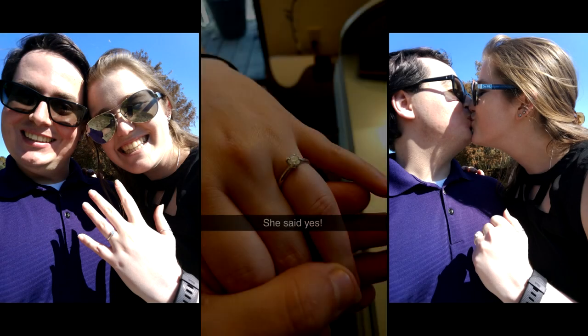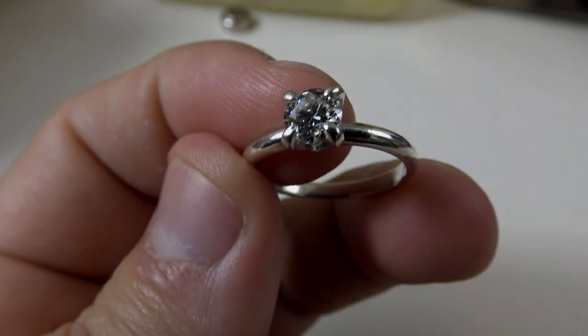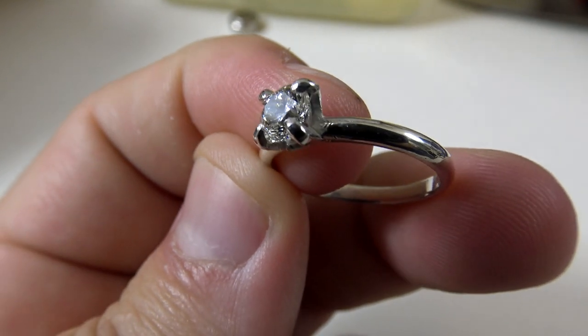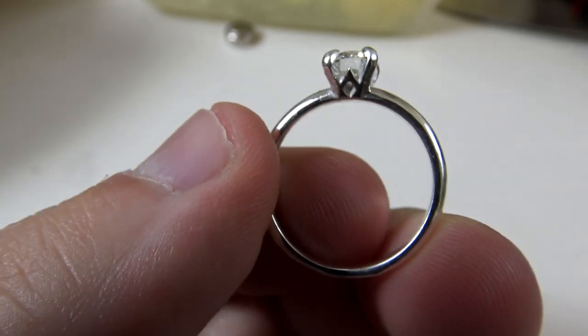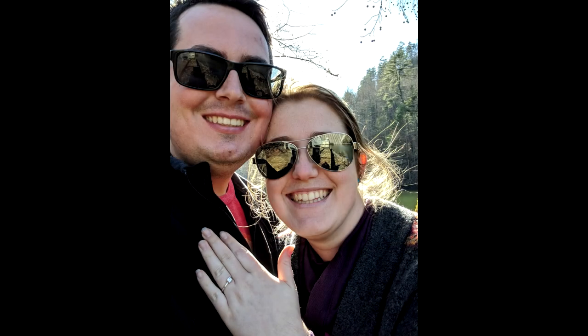Hey Ashley. Now that you've said yes and we're getting married, I have something to tell you. You know all those nights where I said I was at the hackerspace working on projects? Well, I was working on a very special project for these last few months. We've been together for six years and it was about time that I popped the question. But being the maker I am, I had to make the ring myself. Let me show you the process of how I designed and made your engagement ring.